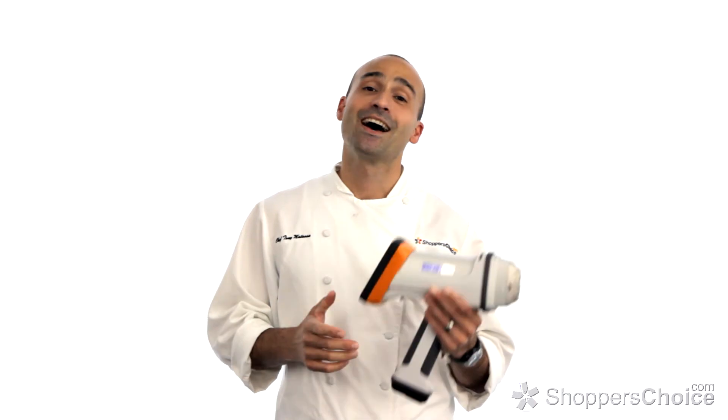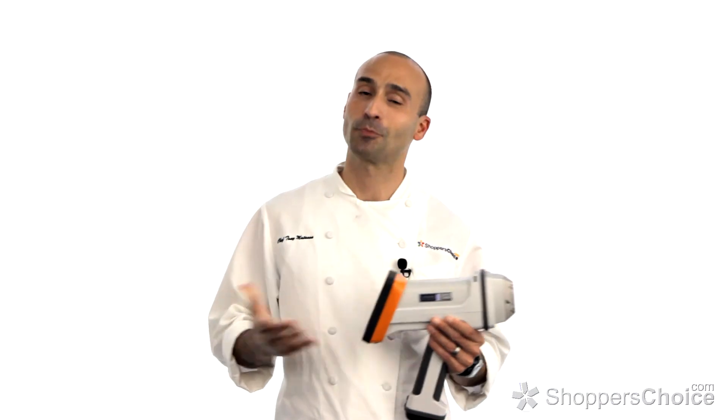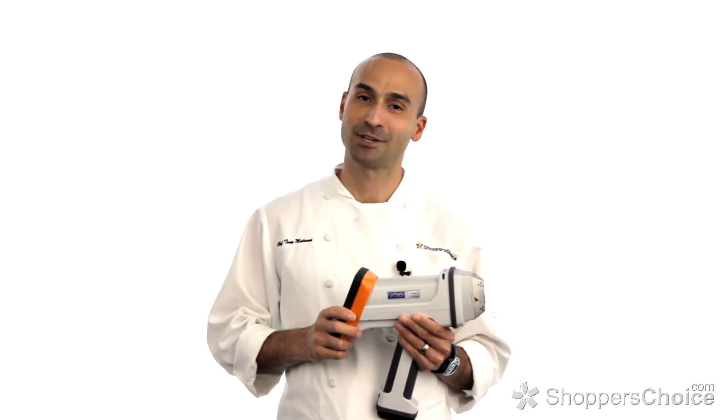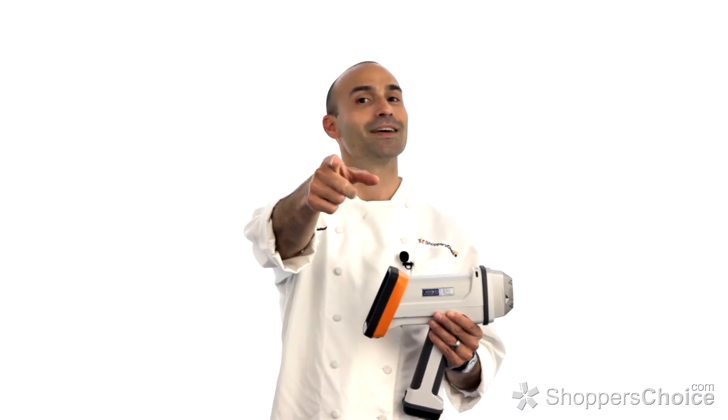Thank you for watching. I hope that our XRF gun helps to answer your many questions about the different materials used in the products you purchase. I'm Chef Tony Matassa, and remember at BBQGuys.com, we smoke the competition.